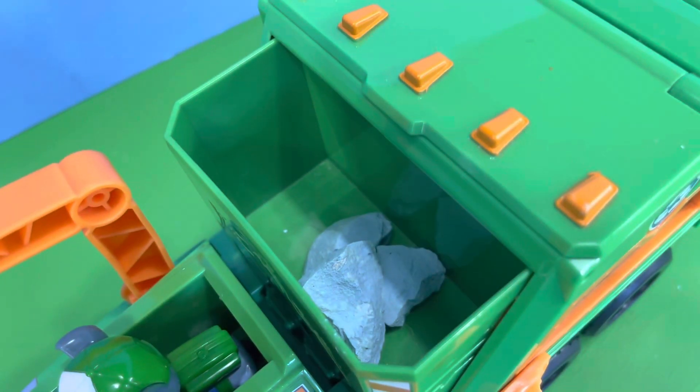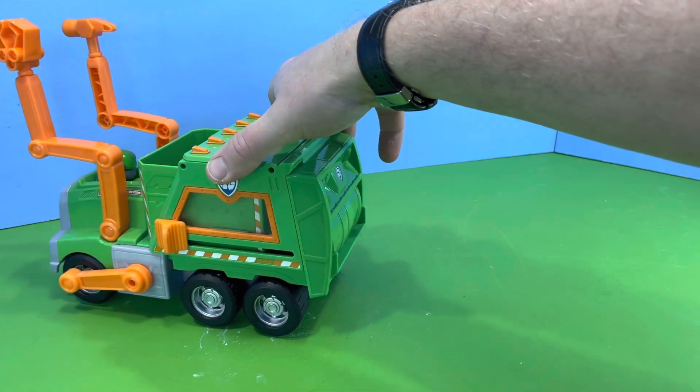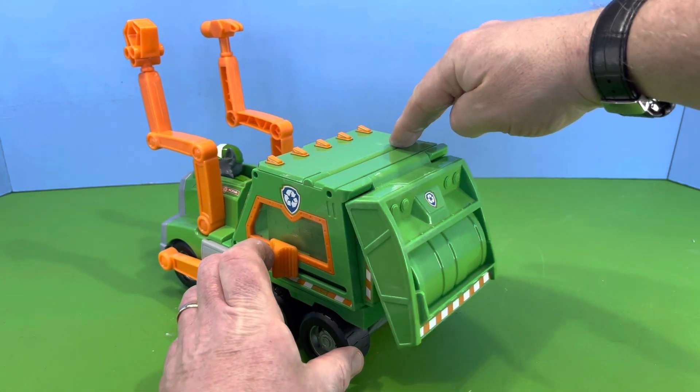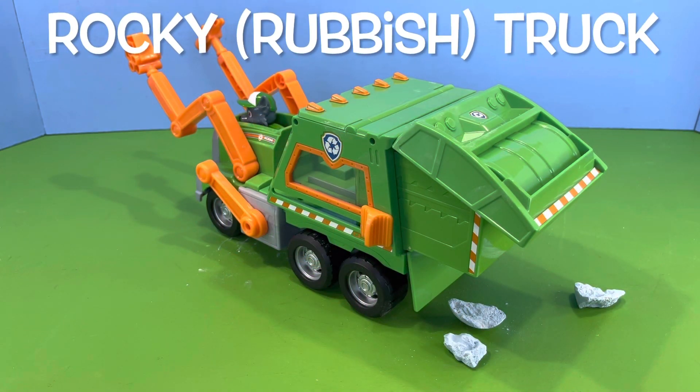The rocks are all broken up and loaded. Now it's time for Rocky to finish all his hard work and offload the rocks. And that was a quick look at this rocky truck.